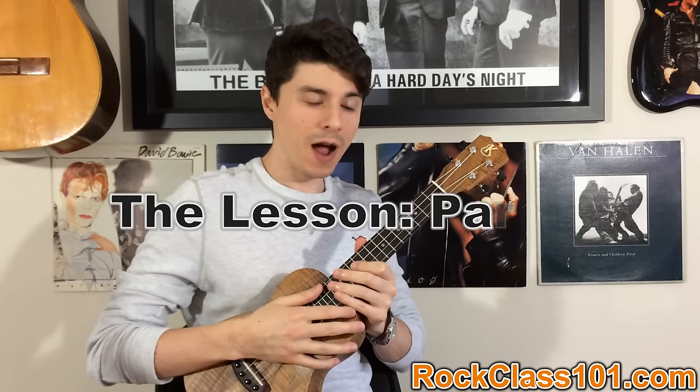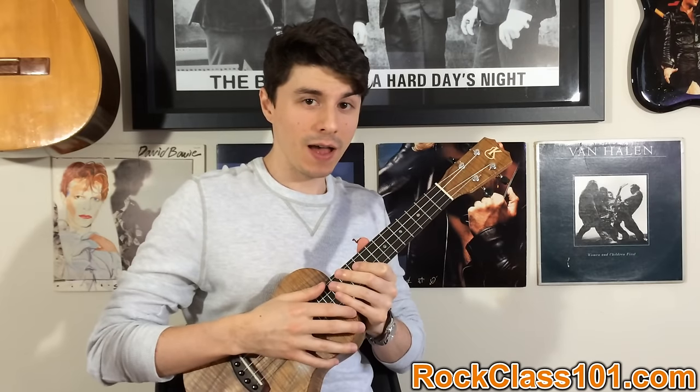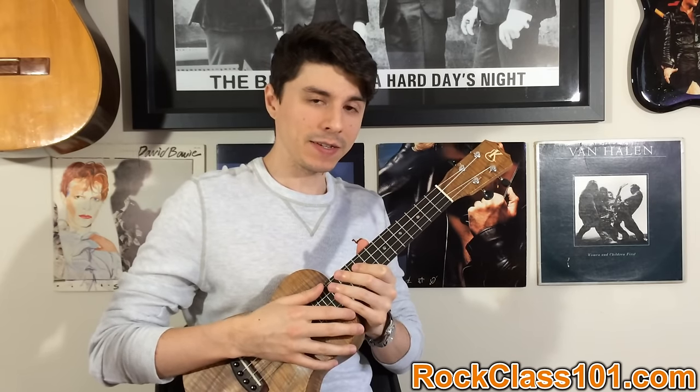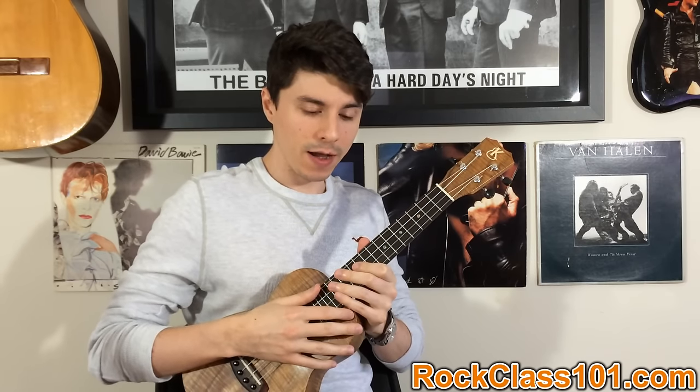Hi guys, this is Andrew with rockclass101.com. Today we're going to be learning Jeff Buckley's Hallelujah, and this lesson is going to be part one, which is our free lesson for rockclass101.com.